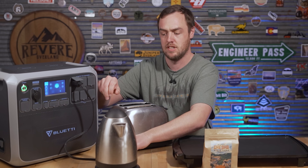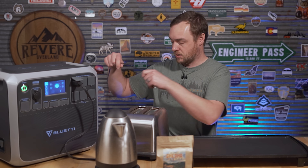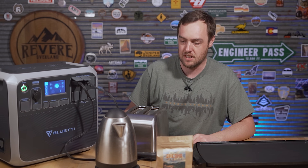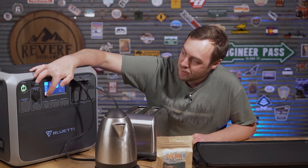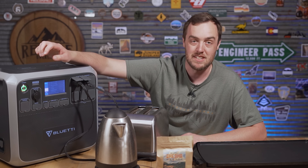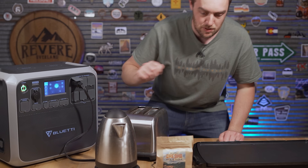Turning on the AC, I get the kettle going first. When I plug in the electric griddle it pulls 1,400 to 1,500 watts on top of the kettle — and sure enough, it doesn't like that. It's beeping at me and I've got a fault code on screen that says 'inverter overload,' which I knew was going to happen. It can't handle all that at once, so we'll do one thing at a time.